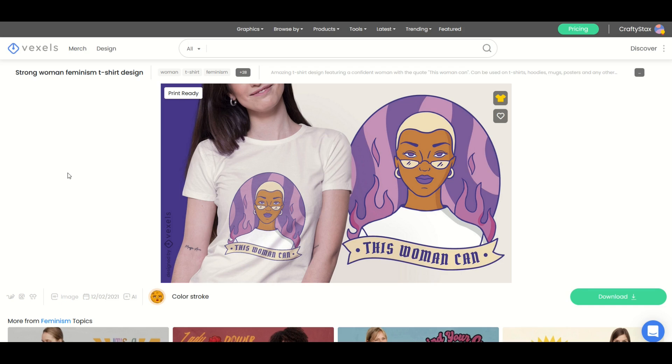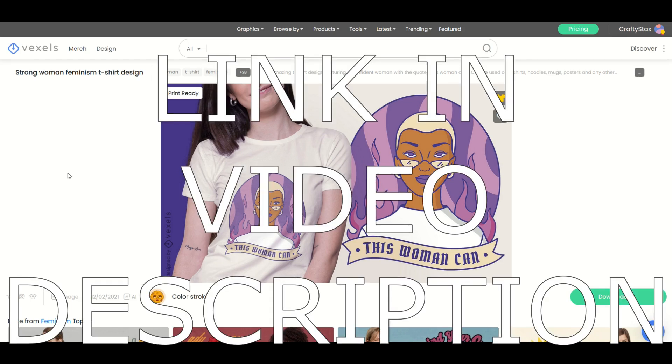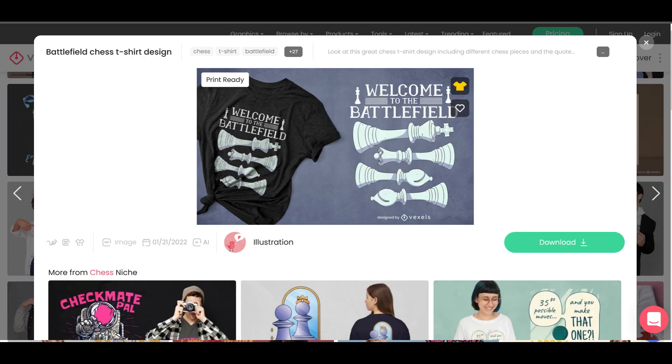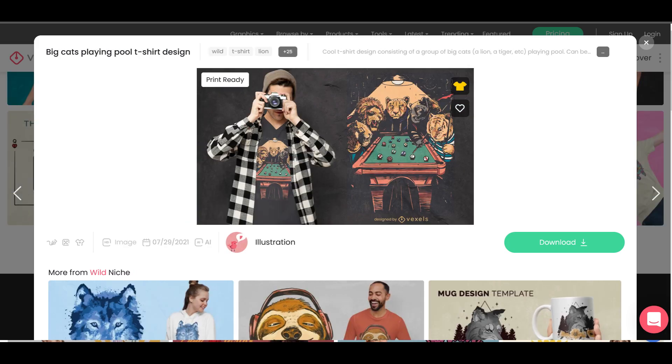As we jump into Vexels, I do want to point out the link I'm going to put in the video description below is an affiliate link. What that means is that if you click on the link and you wind up buying something, I would receive a small commission.